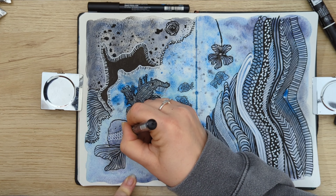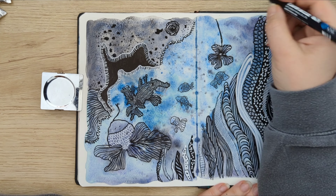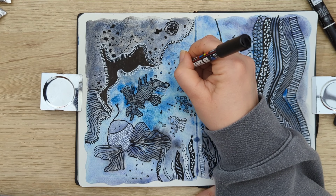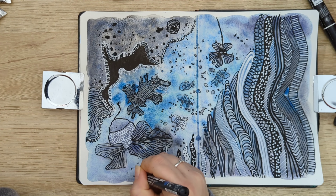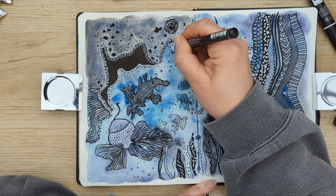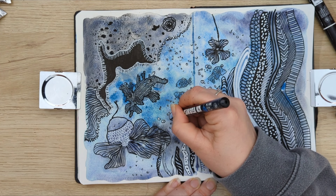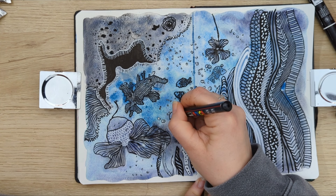I'm not sure if you can hear this, but I'm struggling with the background music today a little bit — it keeps changing the volume, so I hope you don't mind. I hope you can just enjoy my doodles today. I've used Schmincke super granulating paints in the Deep Sea set, and some Posca markers — just the black and the white — and the sketchbook I was drawing in is a Hahnemühle sketchbook.